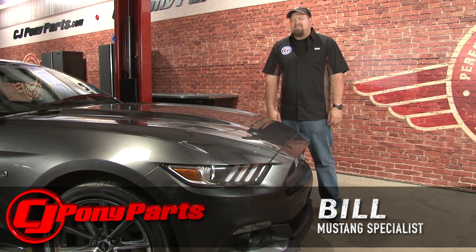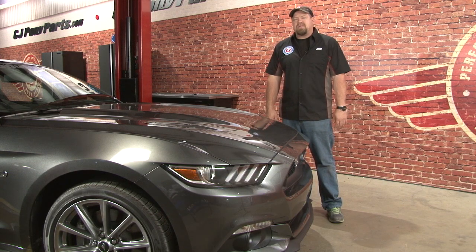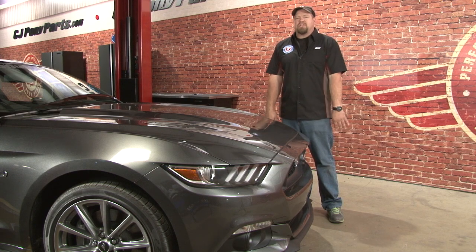Hi, I'm Bill from CJ Pony Parts. If you ever bought a brand new Mustang like our 2015 here, or even picked up a used stock Mustang, the following scenario is probably pretty familiar. When you first get the car, everything is great — looks great, sounds great, plenty of power, no reason to change a thing.